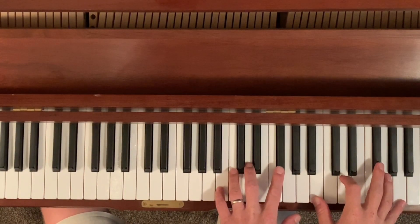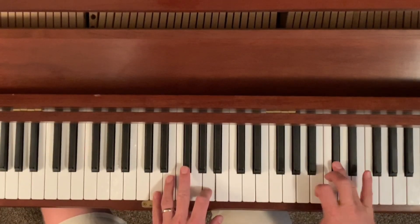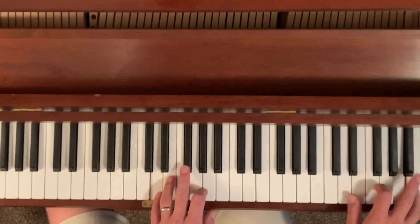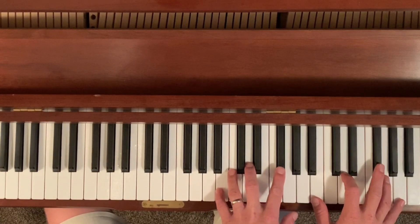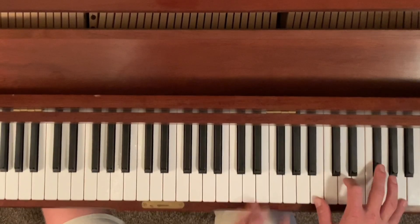This is in the key of B minor or D major, which have the same notes in them. It's got pretty simple chords in it, and I'll just kind of call them out as we go along. It starts with this B minor 7 chord in the right hand.